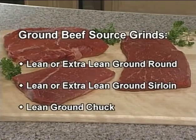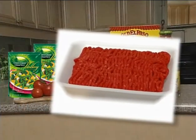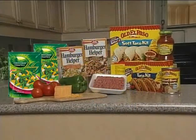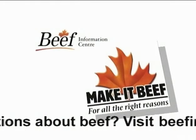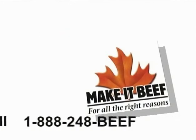So remember, for dinner made easy, start with quality Canadian ground beef, Old El Paso, Hamburger Helper, and Green Giant. Try out these delicious recipes brought to you by the Beef Information Centre and General Mills Canada. For more Old El Paso, Hamburger Helper, and Green Giant recipes, visit www.everydaycelebrations.ca. For more simple beef meal ideas, visit www.beefinfo.org or call 1-888-248-BEEF.